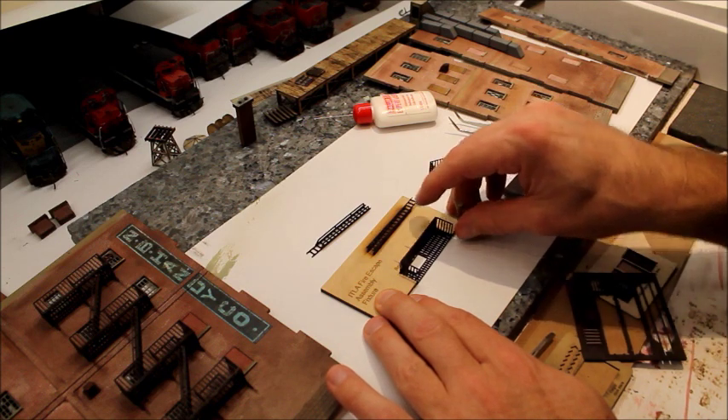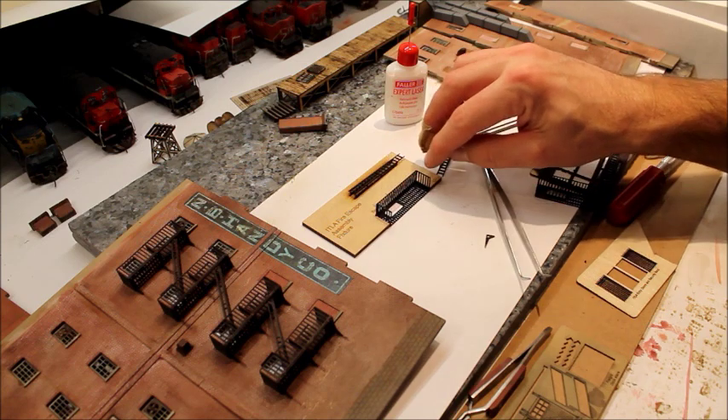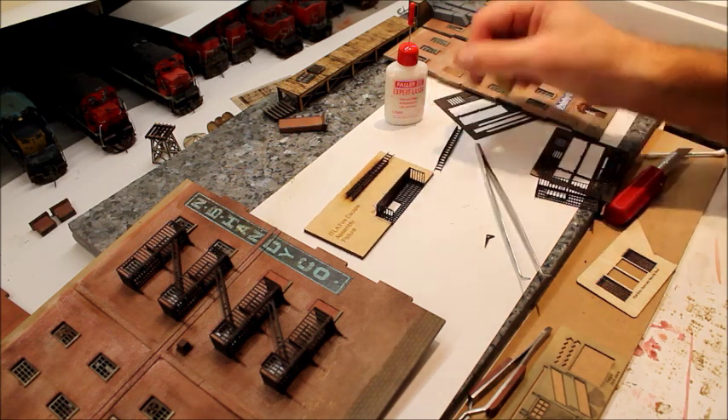You can see — putting that last piece in place there — the jig holds it at 90 degrees while the glue sets up.